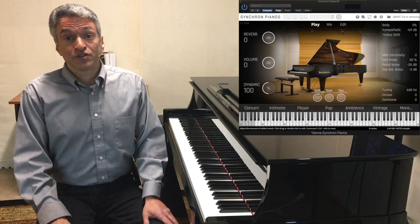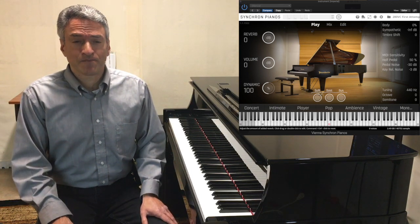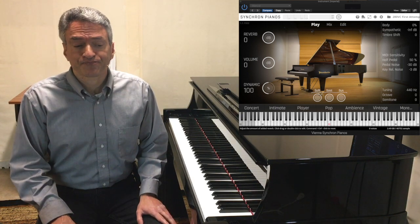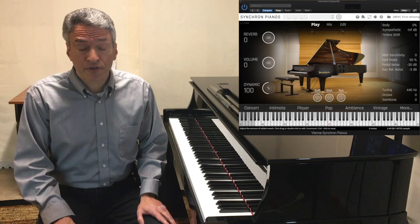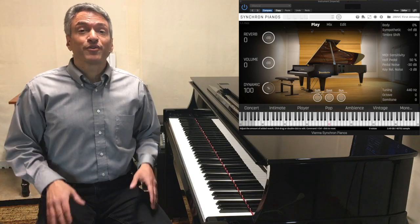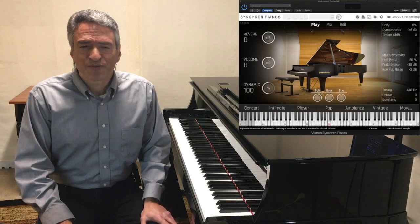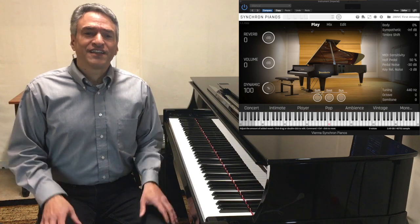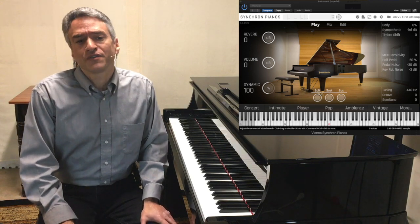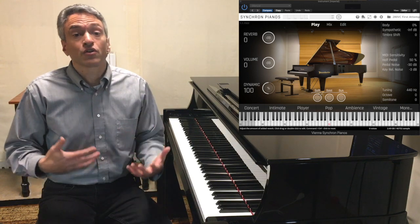And to my ears, it does when I compare it to the Bösendorfer Imperial Grand, which was also sampled by VSL. The Bösendorfer Imperial Grand is a bit darker in its tone and more mellow. I would describe the Bösendorfer Imperial Grand as like vanilla ice cream — it's good and it goes with a lot of things. But if the Imperial Grand is vanilla ice cream, then the Bösendorfer 280VC is French vanilla. It really has an added ingredient, and it achieves this brighter sound without being cold or metallic in nature. I think VSL did a really good job of capturing this bright, warm tonal quality of the 280VC.